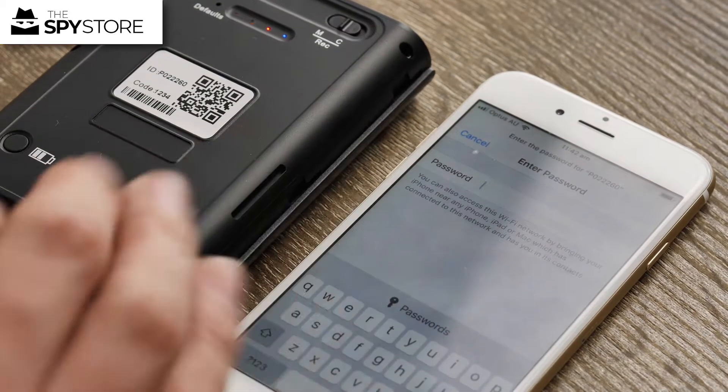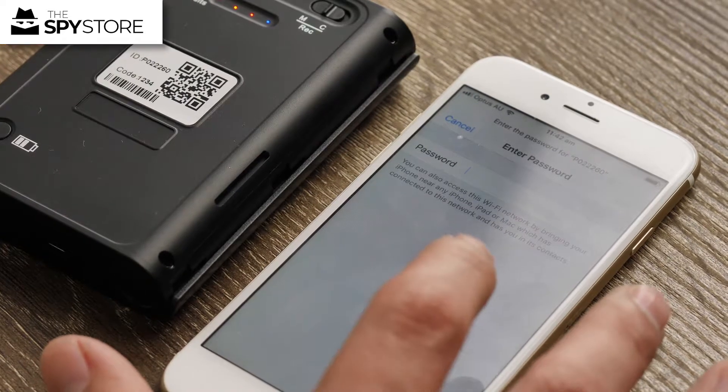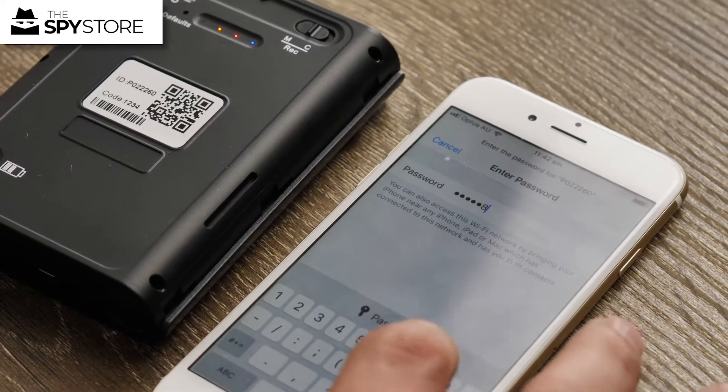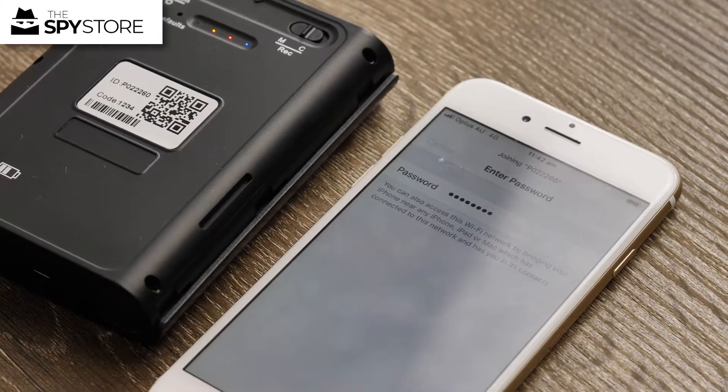For all the Lawmate products, the Wi-Fi password is the number eight, eight times — so 1, 1, 2, 3, 4, 5, 6, 7, 8. There's nothing wrong with counting out the number of digits to yourself if it makes it easier.